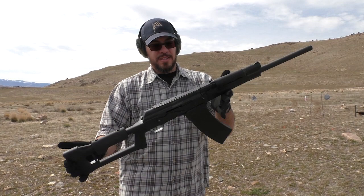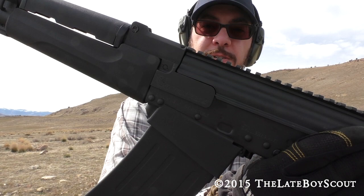I'm the Late Boy Scout. That's been the first shots with the Catamount Fury II from Century Arms. Thanks very much for watching — we'll see you on the next one.